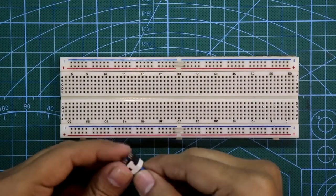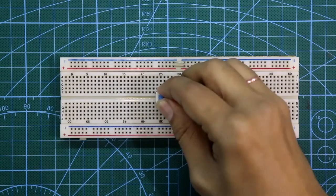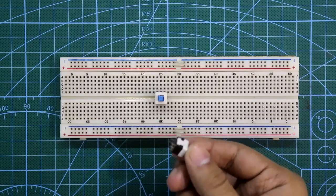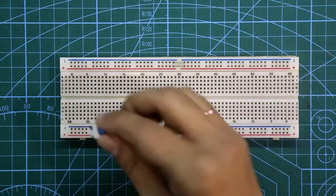Now let's see this on the breadboard. Whenever you want to use this switch as DPDT, then you must put your switch in the middle of the breadboard. And if you want to use this switch just to turn on or off something, then you can put it anywhere in the breadboard.